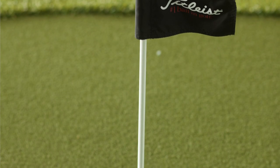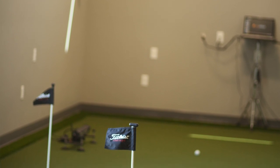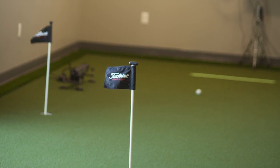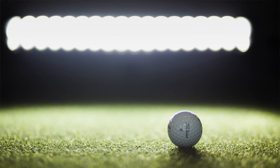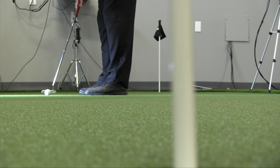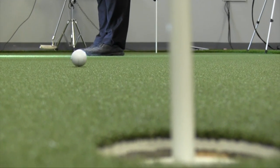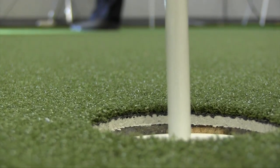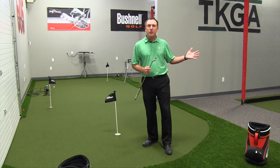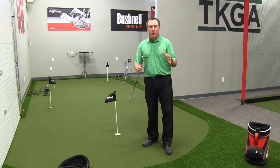Jay even talked about some of the flags we could put in here to tie everything together, so it had not only the feel we're looking for with a quick and true roll putting surface, but also cosmetically. So if you're looking to build a putting studio — maybe at home, maybe in your academy — and you need a great resource, Jay and his staff not only sell product and hitting turf and all those wonderful things, but they're also a great resource in helping you design and put things together.